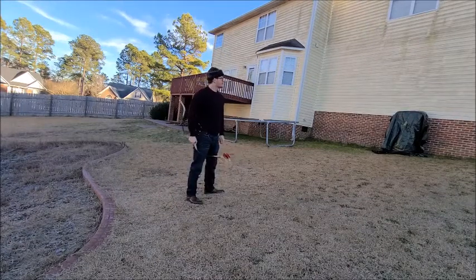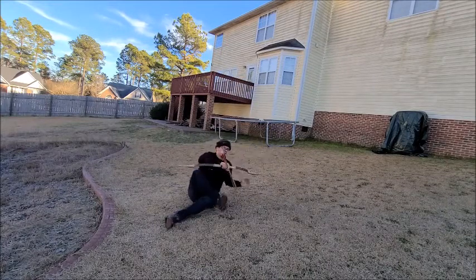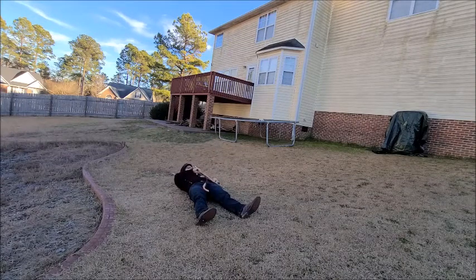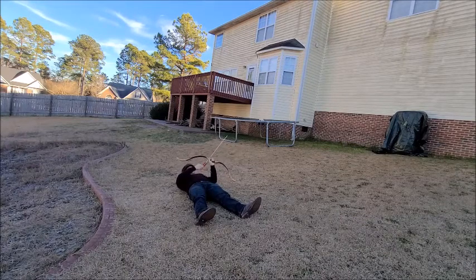This next one I'm just going to do for fun. This is from a lying down position. Theoretically this would be if I was in tall grass and I was hidden, and I was either hunting or ambushing my enemy — obviously with a heavier bow than this, but the point still stands.